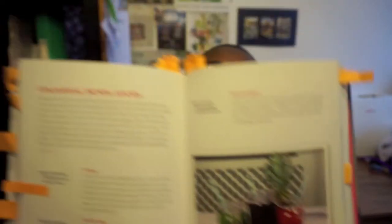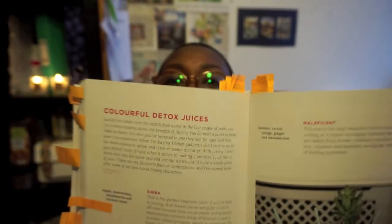Something else I really liked was that she named some of the juices she made after Disney characters, which I thought was so cute. So she did a little juice section as well — really interesting, and I'll definitely be looking at some of these.